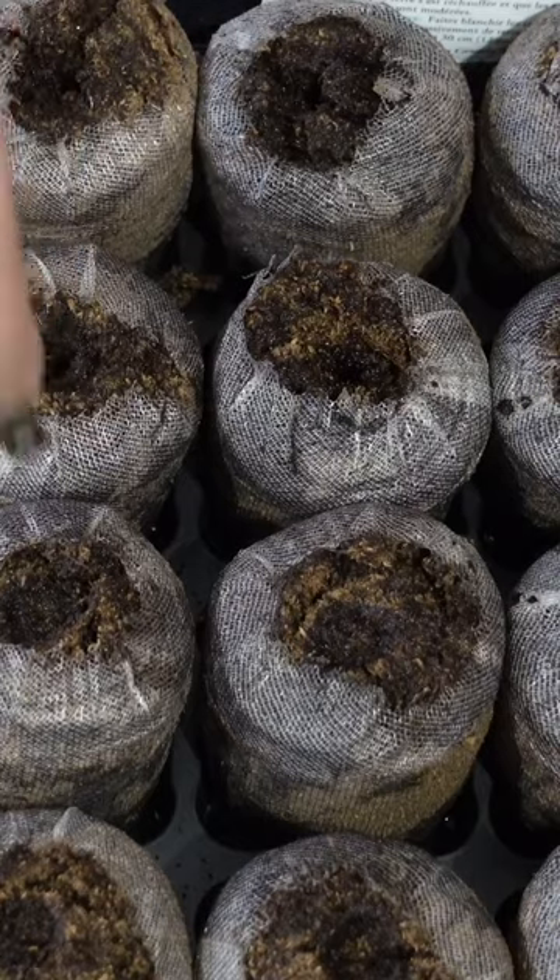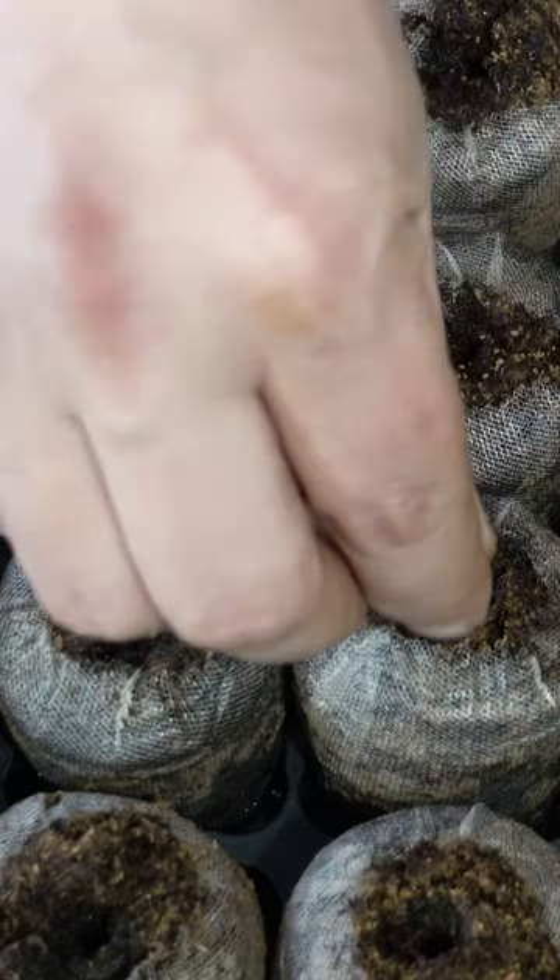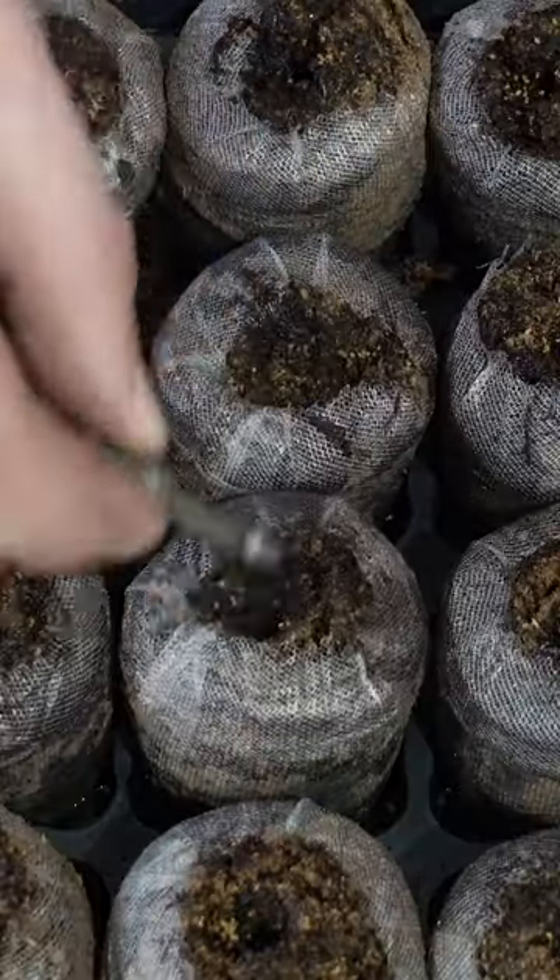You want to make a small hole in each peat, so just use a small tool to make that hole. Drop your seeds in the hole and then use the tool to cover it over.